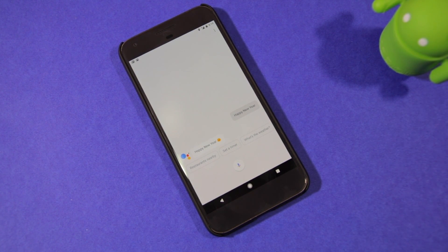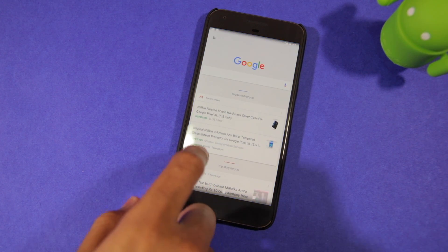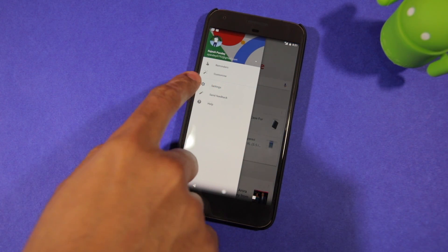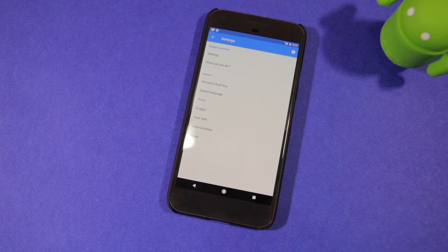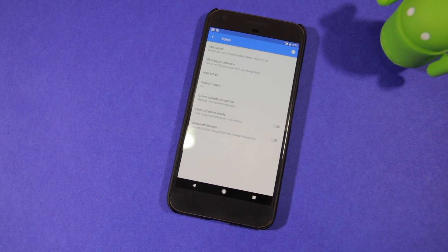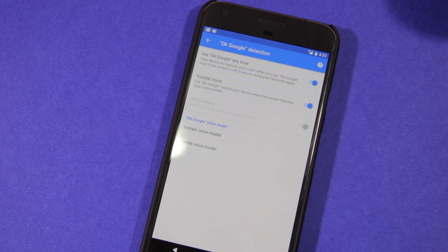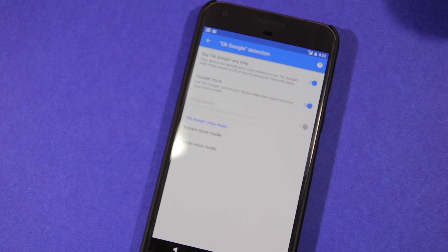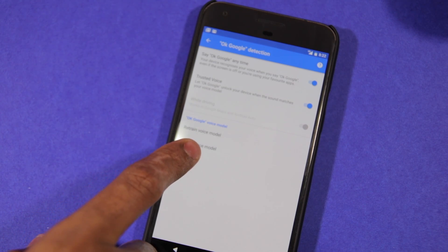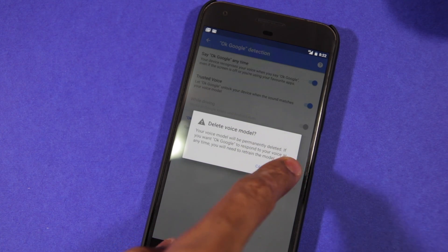I finally found a trick that makes OK Google work as intended on my Pixel XL. The trick is to essentially delete the voice model and retrain it, and while you are saying OK Google during the retraining process, make sure to say it from 3 different distances from the phone. Say the first OK Google command very close to the phone's microphone, follow it up with the second one at an arm's distance, and the third one possibly a foot or two away from you.